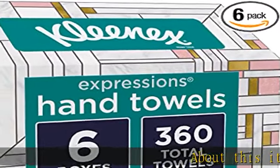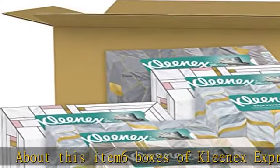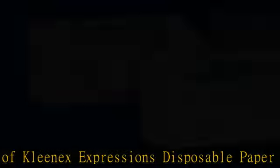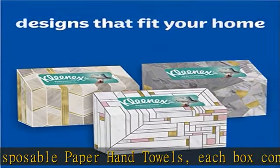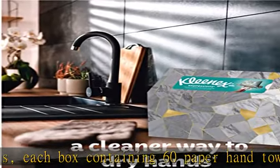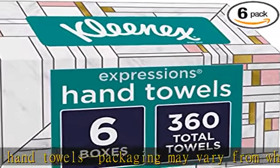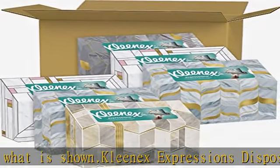6 Boxes of Kleenex Expressions Disposable Paper Hand Towels, each box containing 60 paper hand towels. Packaging may vary from what is shown. Kleenex Expressions Disposable Paper Hand Towels offer a clean, fresh towel every time, offering a cleaner way to dry hands with a cloth-like feel. Free of inks, dyes, and fragrances. Each box's design can fit your home and contains various colors and designs.